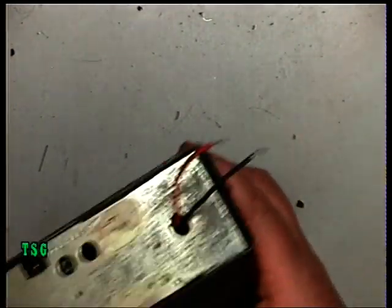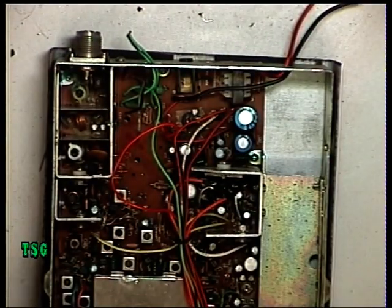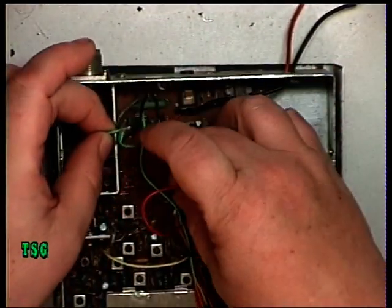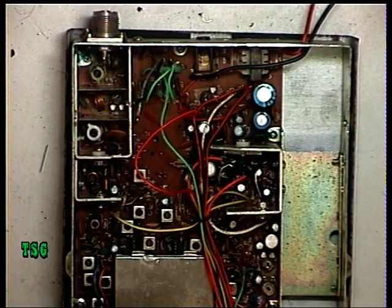At the back, where there should be a power lead, there's just a bit of wire. The lids are already off it. So we'd better start by doing some basic repairs on this.